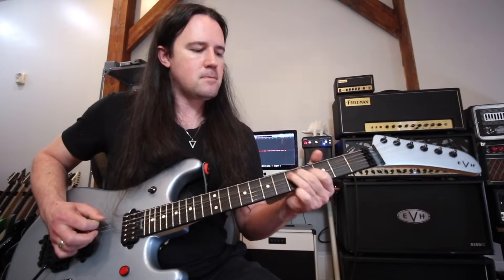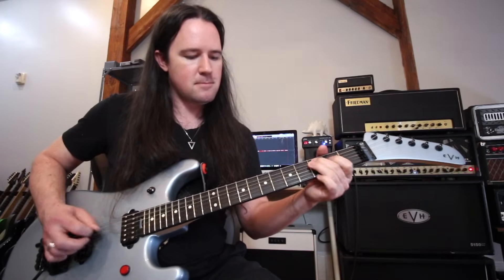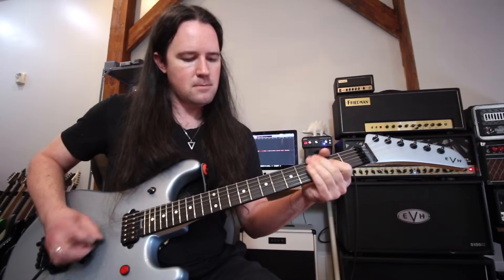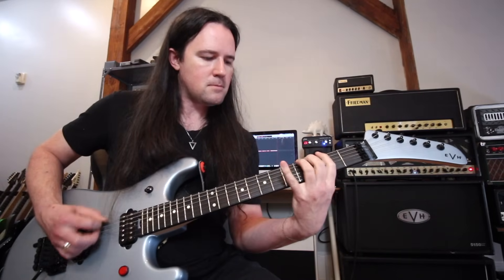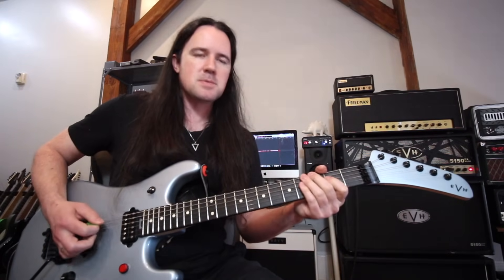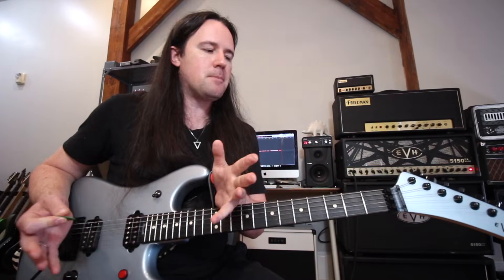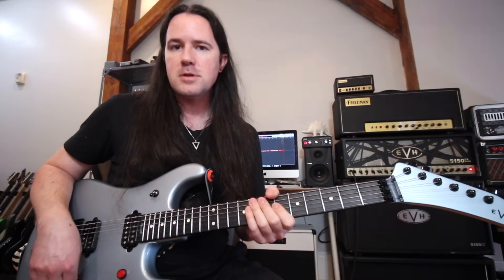So the entire section is going to sound like this. So sick. And again, there are a lot of little variations in there — sometimes it's an open E, sometimes it's an A to G — but just play it good and loose and use that as kind of a format, and you'll have an idea of how that riff works the way that it does.